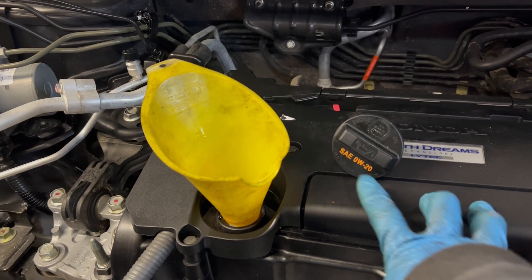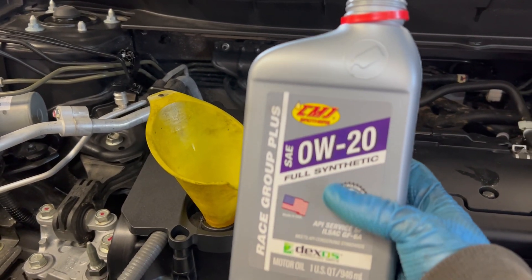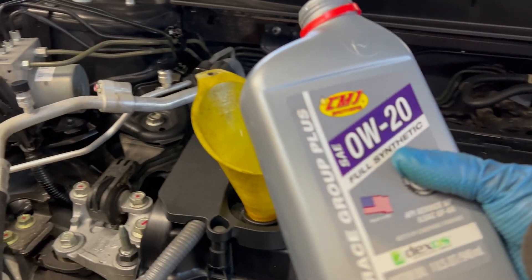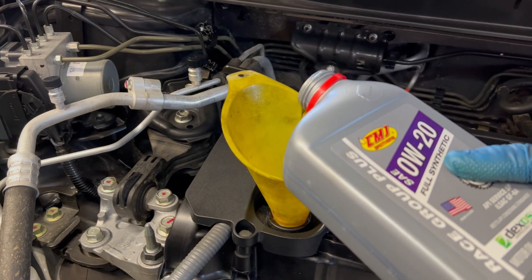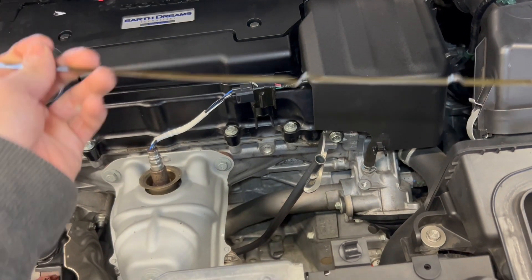The Honda takes 0W-20. This is a dealer's car so I'm using a full synthetic 0W-20. This car takes about five quarts — already put in five quarts. Now I'm just going to check the oil.